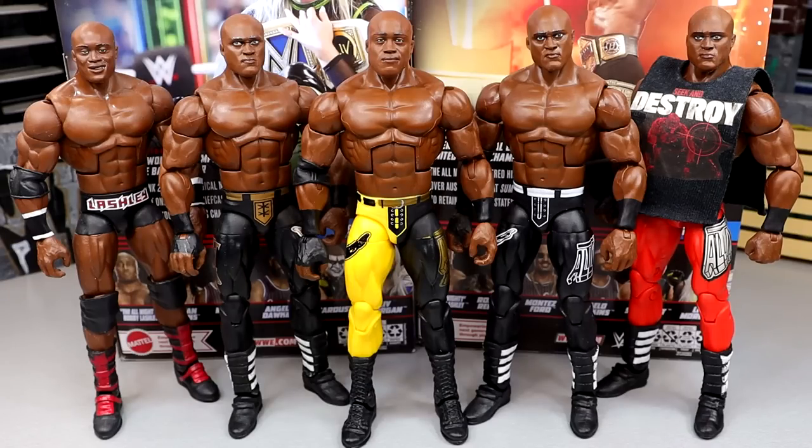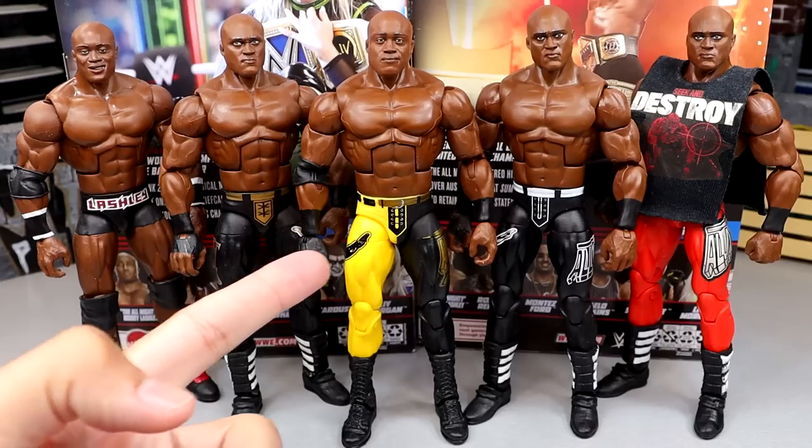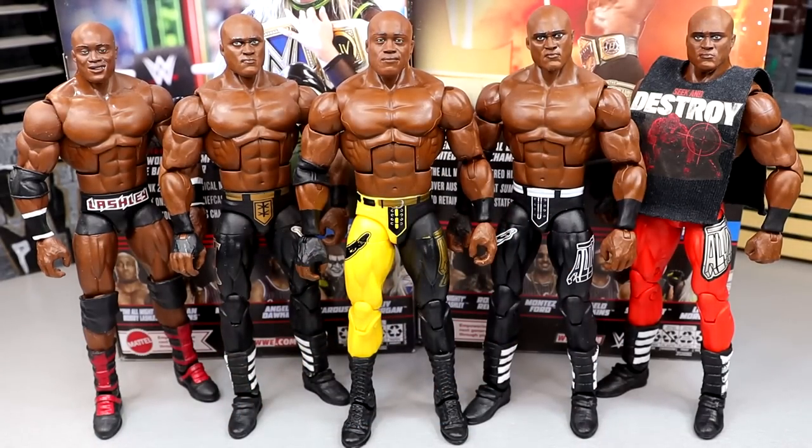For your Bobby Lashley Elite figure comparisons, here are all the ones I have. I never found the Royal Rumble throwback-era figure — that's one I need to add to the collection. But you have the Elite 69, Elite 89, Elite 103, Elite 95, and the Top Talents. I really love the Top Talents — just like the different colors. The white gear would have been perfect for this one and could have been a Chase variant. But I'm sure they didn't give it to us because Bobby Lashley is going to continue to get more figures. People love Bobby Lashley and I like Bobby Lashley. That does it for your Bobby Lashley figure comparisons.